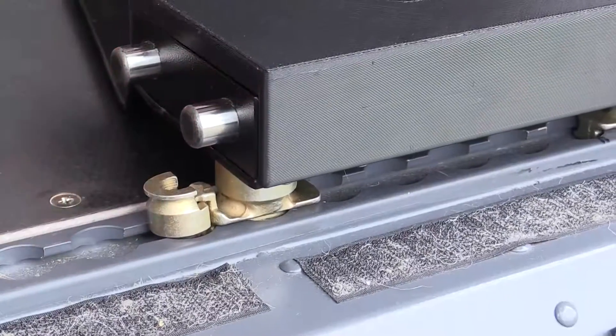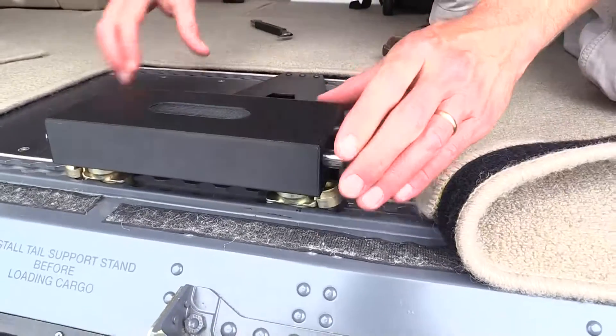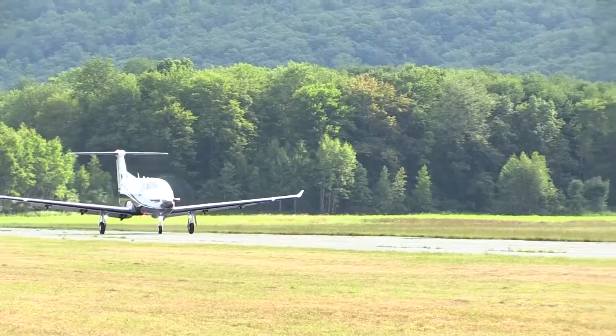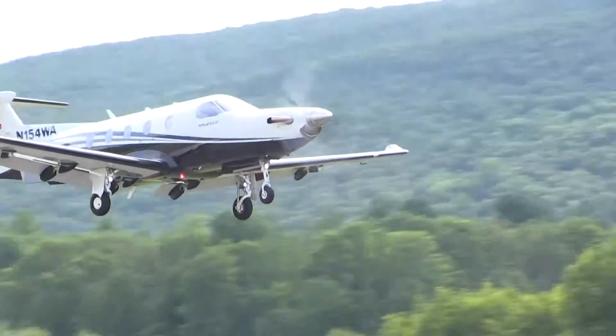The interface may be removed from the seat rails for flight, and a quick-release seat, such as that sold by Pilatus for the PC-12, may be installed in its place in order to regain full seating capacity on the aircraft. Variants of this patent-pending device are envisioned for the PC-12 and other aircraft types.